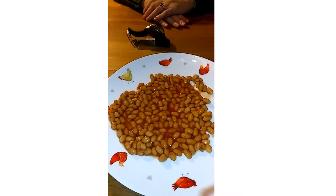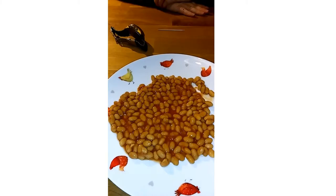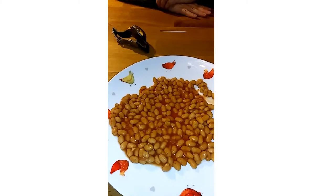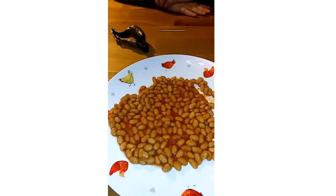We are about to do the baked bean challenge. We have a cocktail stick each and a plate of baked beans. We've got to eat 70 baked beans with a cocktail stick in the fastest time possible. I'm going to go first to set a time for Carol and then she's going to try and beat it. We're hoping we've got 140 beans on the plate, but that might be the stumbling block and might mean we have to do it again.